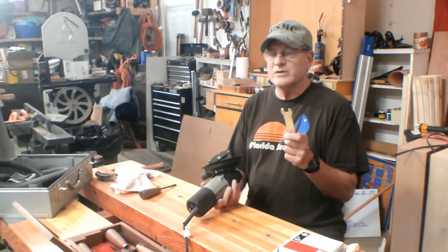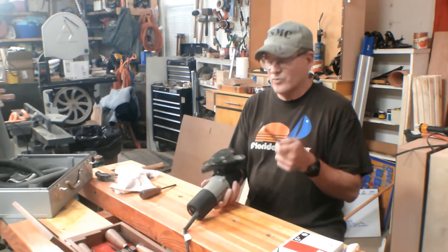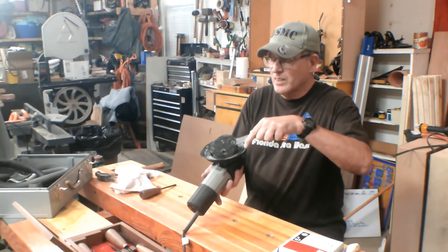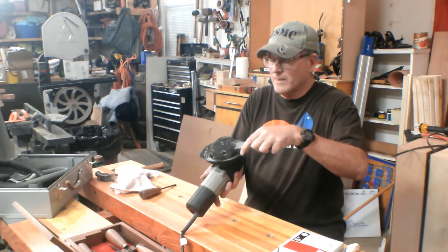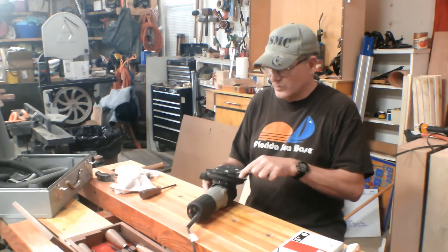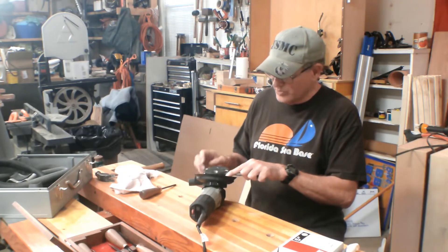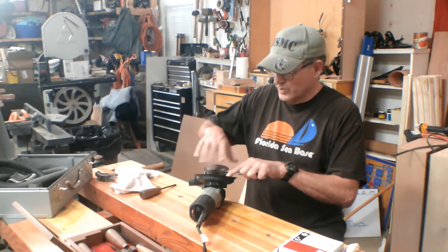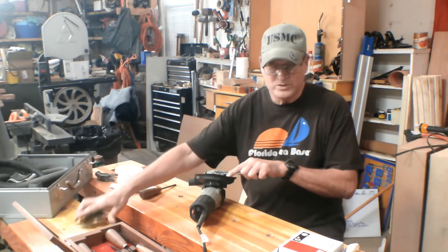Now this did come with a 9/16 inch flat wrench that you can get in here with. And if you don't have the one that came with it, you can probably get a regular 9/16 inch in there, then unscrew it and set that aside.